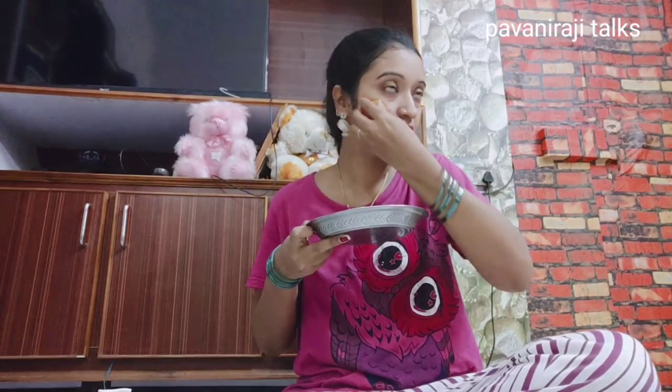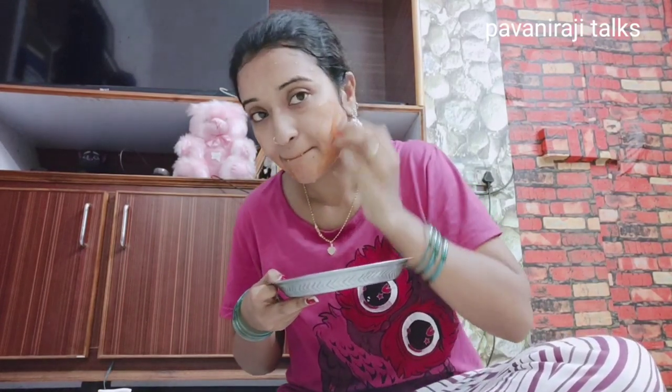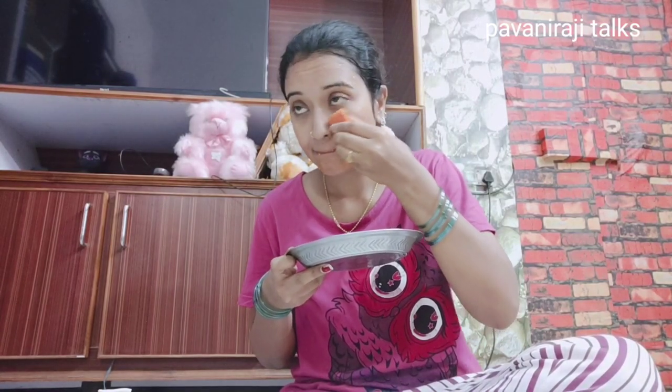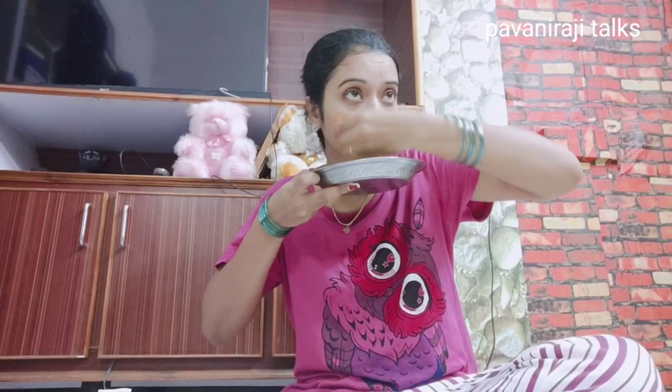Friends, you will need to apply it on the face. Today, you can see this is a tomato cube. It works as a bleaching paste — this is a bleaching paste.